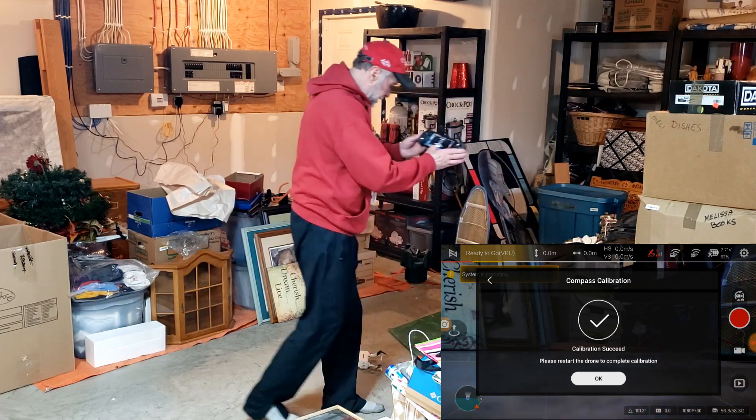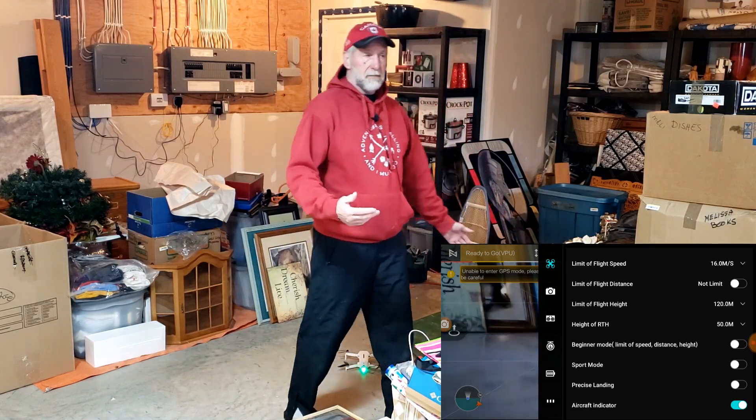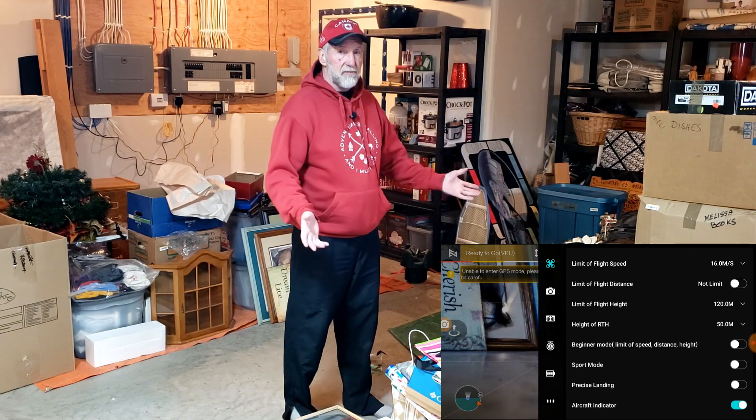And it's done. We press success and we're all done, ready to go. When I stop being dizzy I'll go out when the clouds clear and we'll see if it makes a big difference. That's the calibration dance for the FIMI X8 Mini. Works every time.